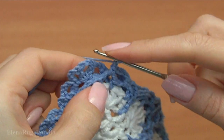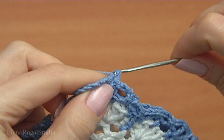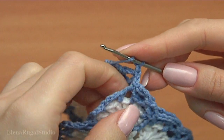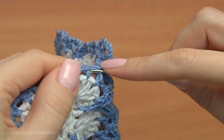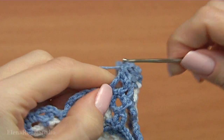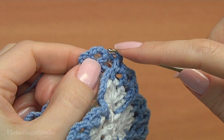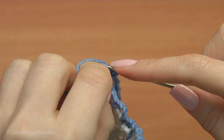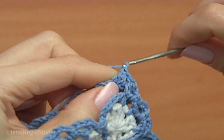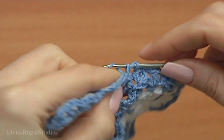Chain. Insert the hook into the next chain space. Make single crochet. Chain. Work with the stitch, make double crochet. Make a chain. Now here is my corner chain space — work with the middle chain stitch, make single crochet. Chain.